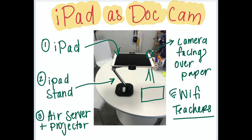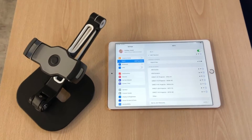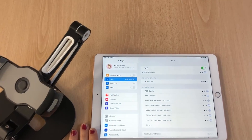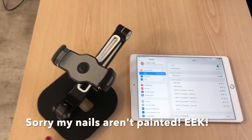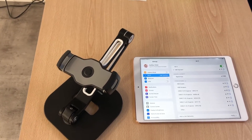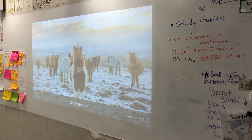We are going to go over what tools you'll need, how to connect to use it as a document camera, and then a few tips along the way. You will need an iPad and it's really important that it is connected to ASB Teachers Wi-Fi. You will also need the iPad stand and a projector with AirServer that you can connect to.